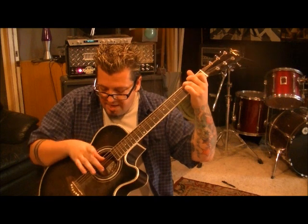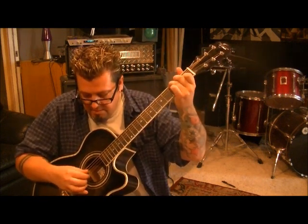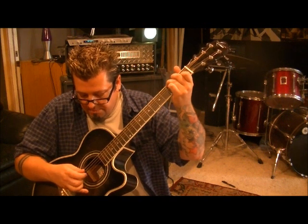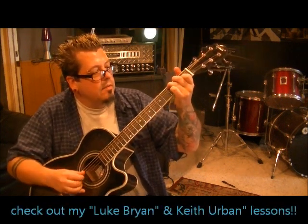Then we go to C major. That's 3rd fret A, 2nd fret D, 1st fret B. Thumb on the A with your pick hand and middle finger on the high E. Then go thumb D, middle finger B. So we have: D and G, and then back to the A with your thumb, B with middle finger, and then thumb D, index G.